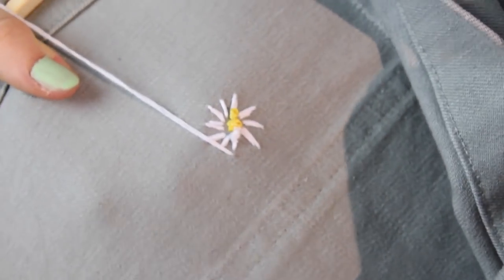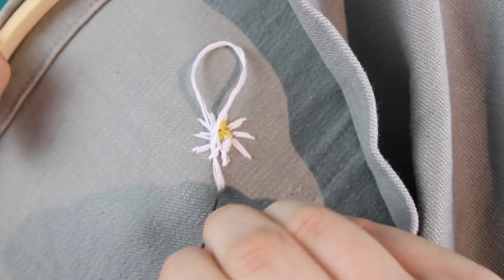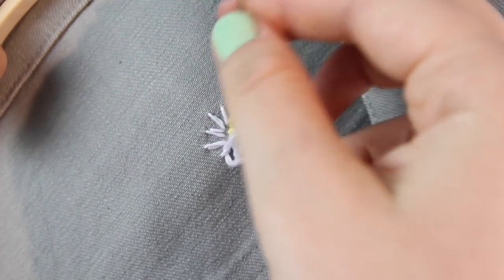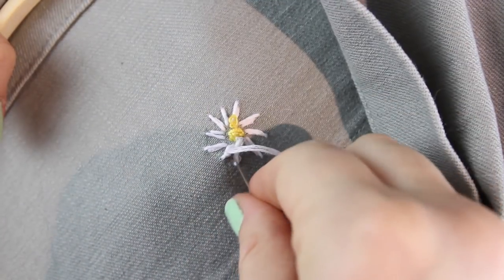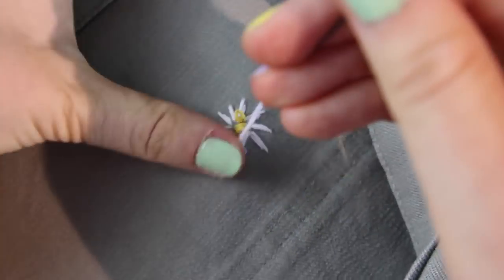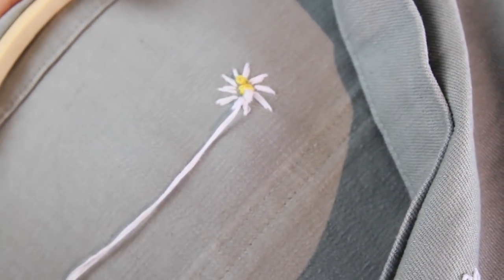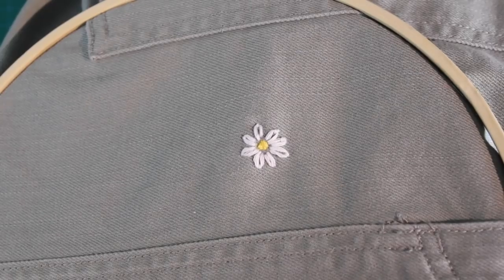To finish the daisy off, I brought the needle and thread through to the back and tied it off with a couple of knots. I could get away with just tying knots at the back of my stitches because this skirt isn't close-fitting. But if you want to do this on a tight-fitting piece of clothing or something with thin fabric, and you think the knots will cause visible lumps or rub against your skin, you can avoid knots altogether with another method of tying off your threads — I'll pop a link to a great tutorial for that in the description below. Pretty easy, right?